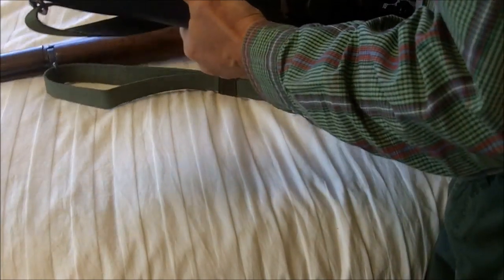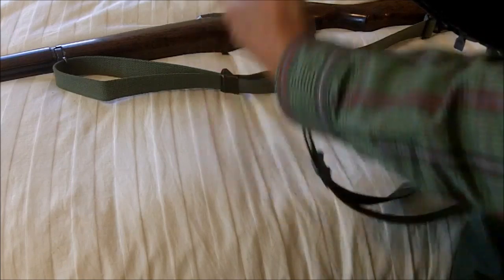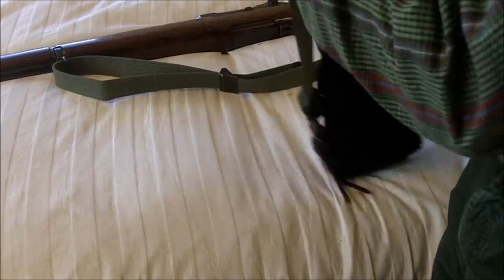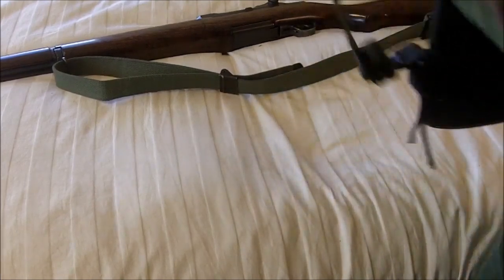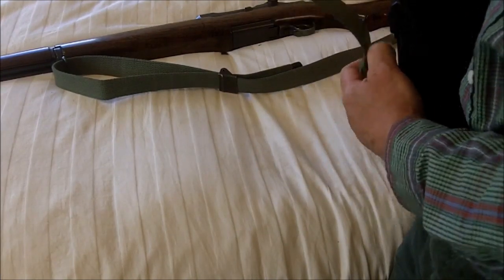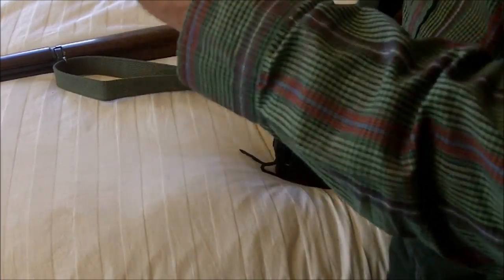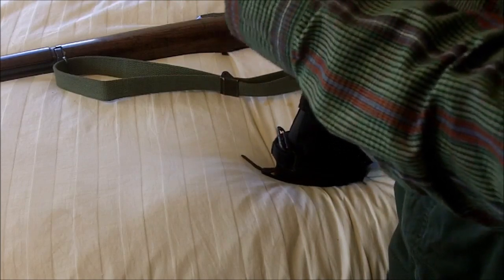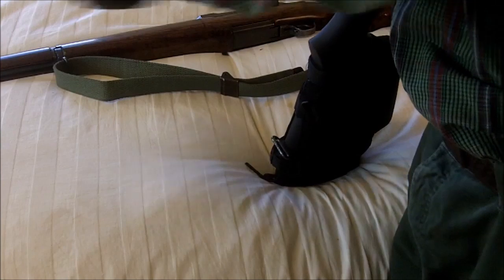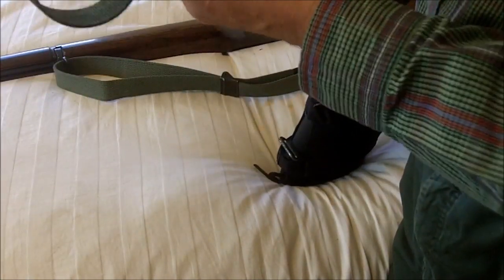Here's an example on an M14 — or actually an M1A in this case. You can see the front swivel and the rear swivel. When you are going to shoot prone or seated, you pop this off, make your loop to this part of the sling, then run your arm through — and that's how you use the sling as a steady hold factor.